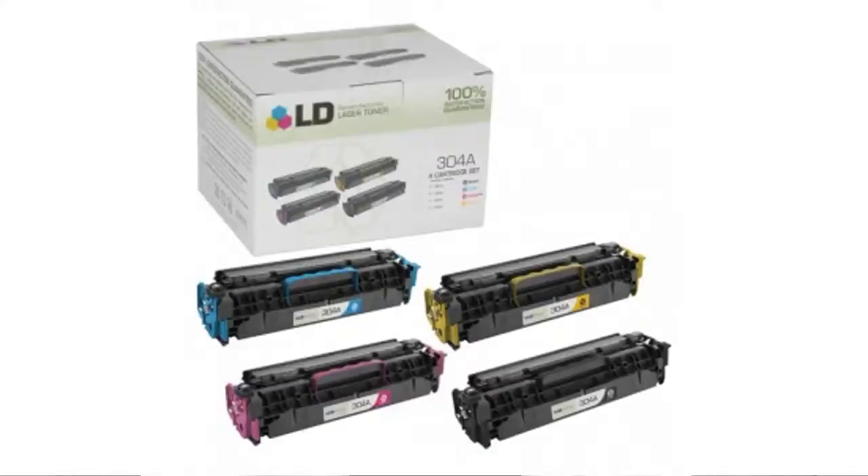Hey, it's Robin from the BuzzTaller Marketplace, and if you're looking for the set of four re-manufactured toner cartridges for HP 304A — black, cyan, magenta, and yellow — here's what you need to know about LD products.